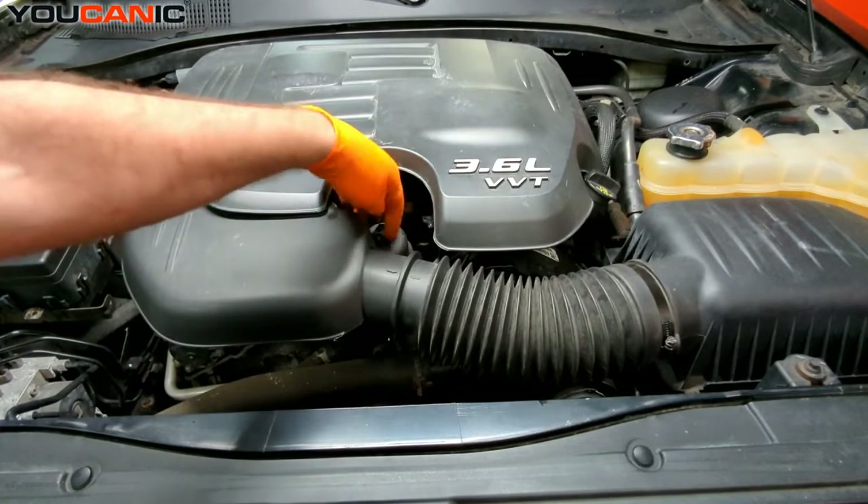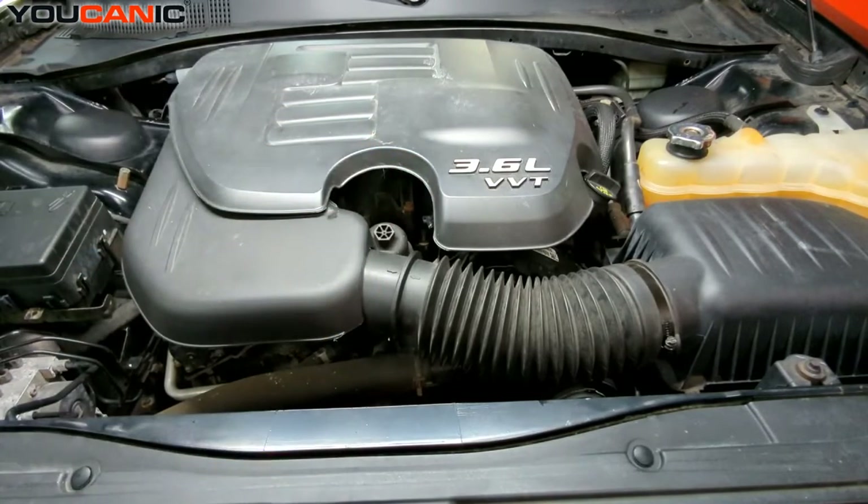Just for your reference, the oil filter is right there. Thank you for watching YOUCANIC, where you can be the mechanic.